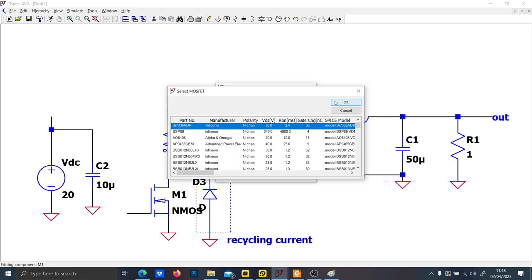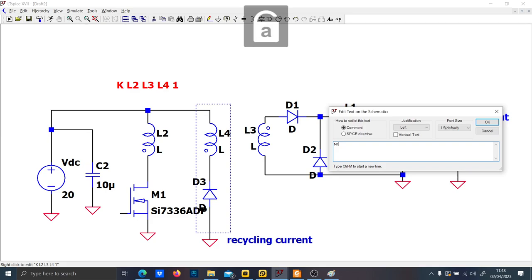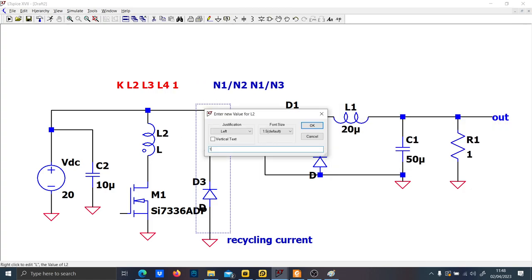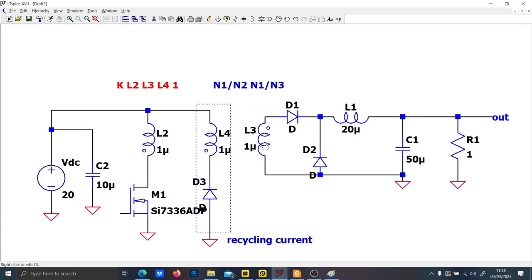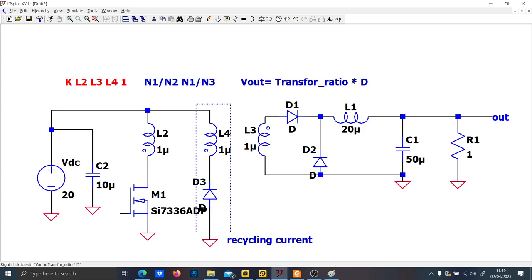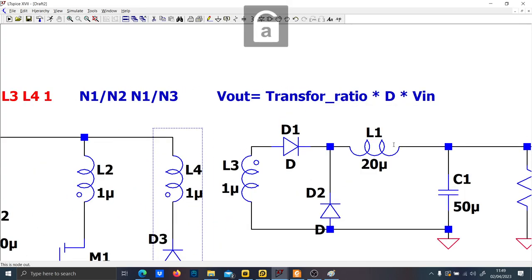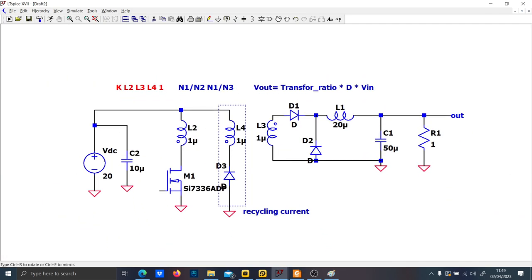Now let's put the low-side switch using a real MOSFET. You can design the turns ratio N1 over N2 and N1 over N3, but let's put everything to one just for example purposes. Since this is an open-loop configuration, the output voltage will be equal to the transformer ratio times the duty cycle times the input voltage.